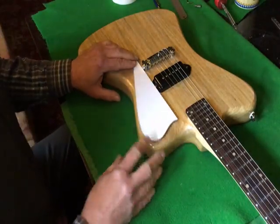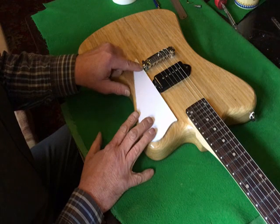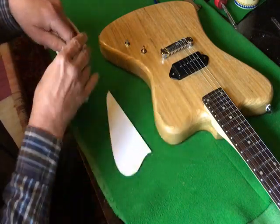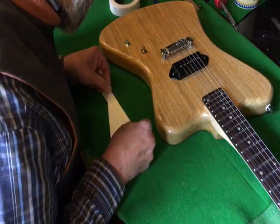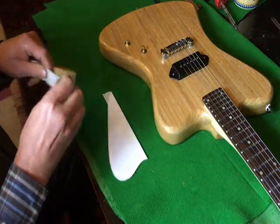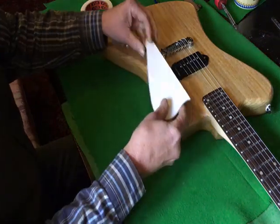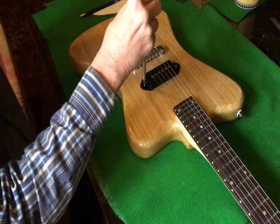Now it's time to see if we can make this scratch plate fit. We'll have to take a little bit off around the bridge post and then a bit more off around the dog ear. If we just take this pickup screw out it's going to make life a little bit easier.